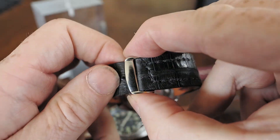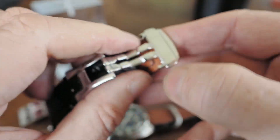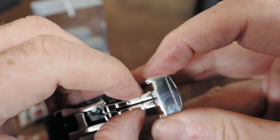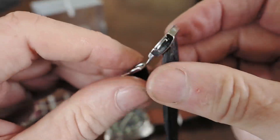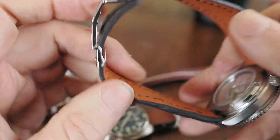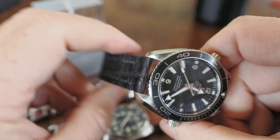Here is the buckle — it snaps closed. You hear it click, and there it is. These two side buttons are where you push to open it. In the beginning they're a little stiff until the strap is a few days old. I just finished it — see here, that's the mechanism.